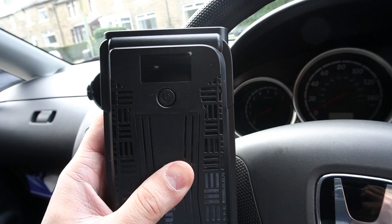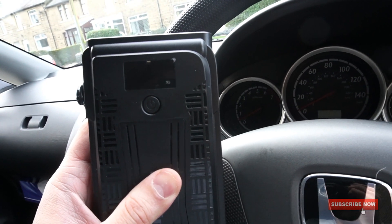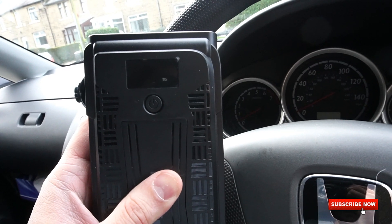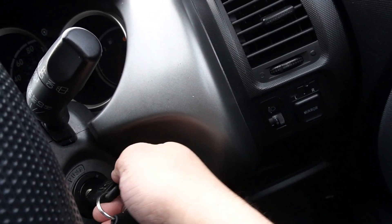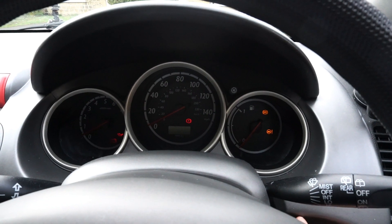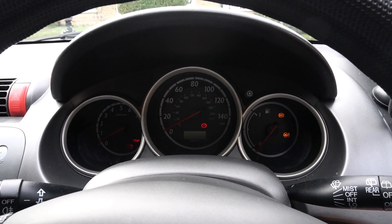Now it's time for the demonstration to see if the jump starter can really start our battery-drained car. The battery is not completely dead but doesn't have enough juice to start the engine, so let's go ahead and see if the power bank works.